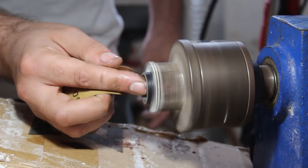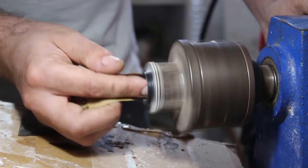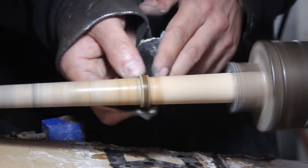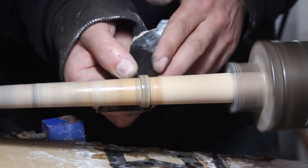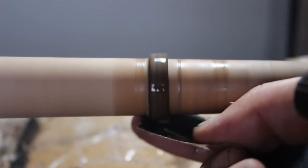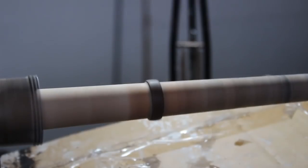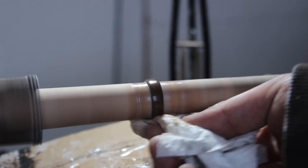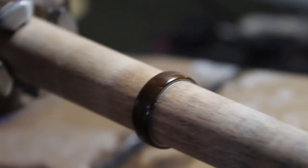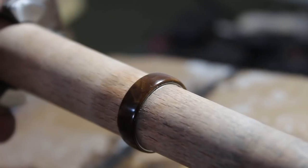On to the final stages of this quick and easy project. I used a few grits of sandpaper to sand out the inside of the Damascus and give it nice tapered inner edges. Then I mounted the ring on a wooden spindle to polish up the outside, using sandpapers from 240 grit up to 2500 grit before buffing it with some Chestnut Products burnishing cream, which gives the ring a really beautiful shine.